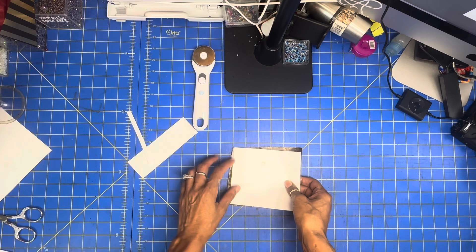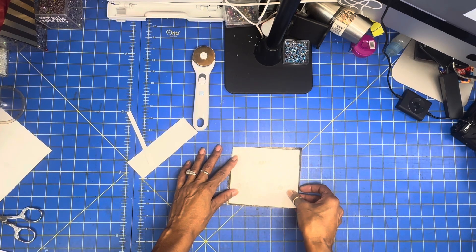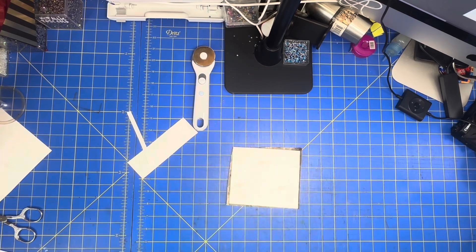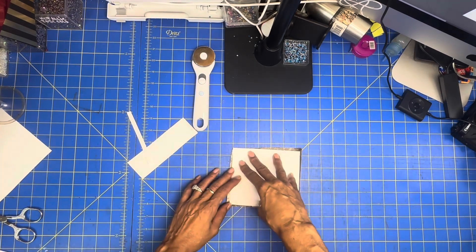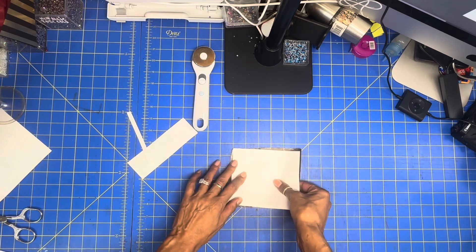Now let's add it to our piece of material. I just put my heat press on 400 degrees and we are going to sub this for 60 seconds.